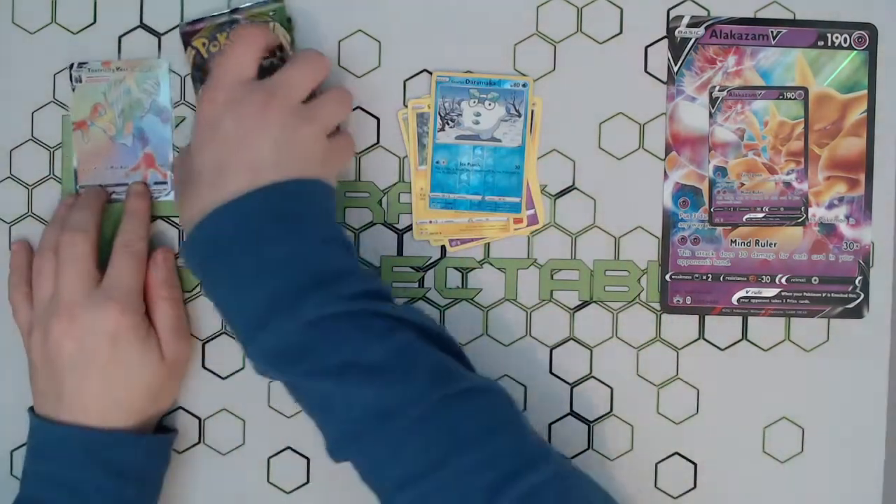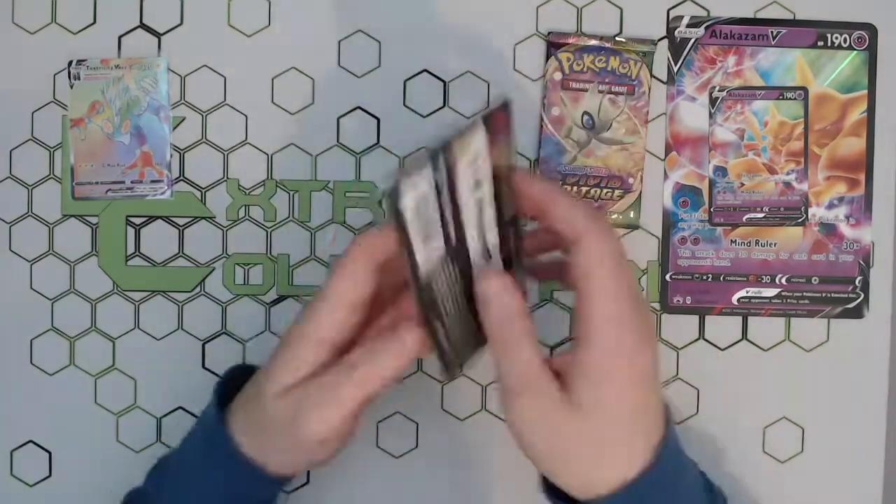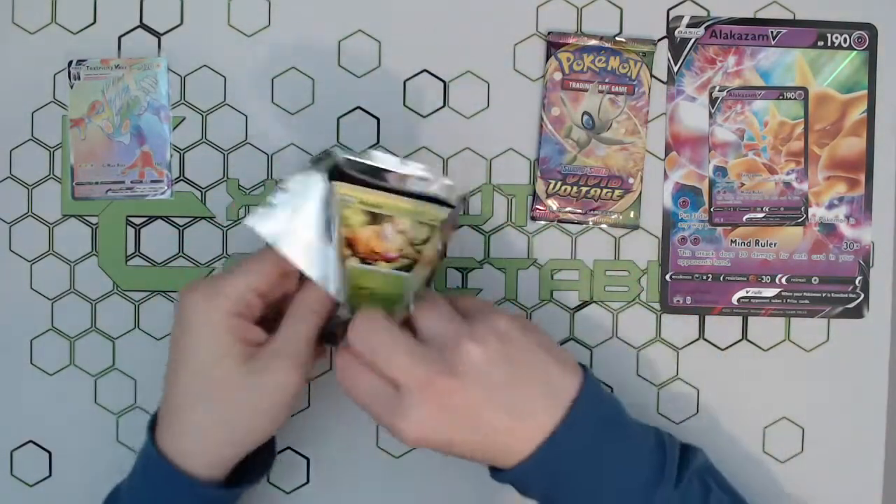A lovely little Rebel Clash rainbow rare — a nice little Toxtricity! Beautiful stuff! We'll leave that right there. The main reason for opening is just to show you guys what you can get, you know, if you're thinking about buying it, then you get to see what's in it and what kind of packs you're going for.